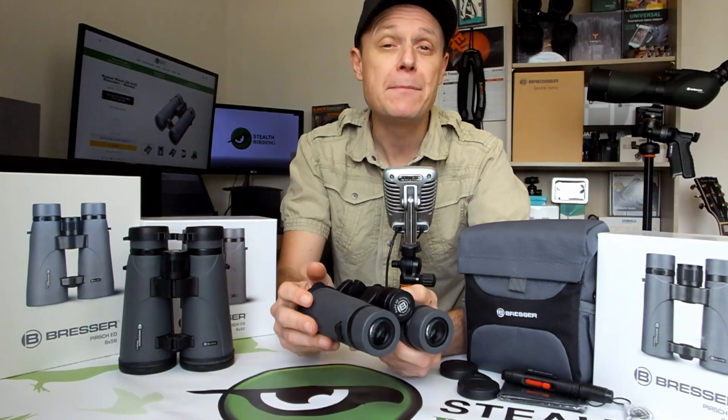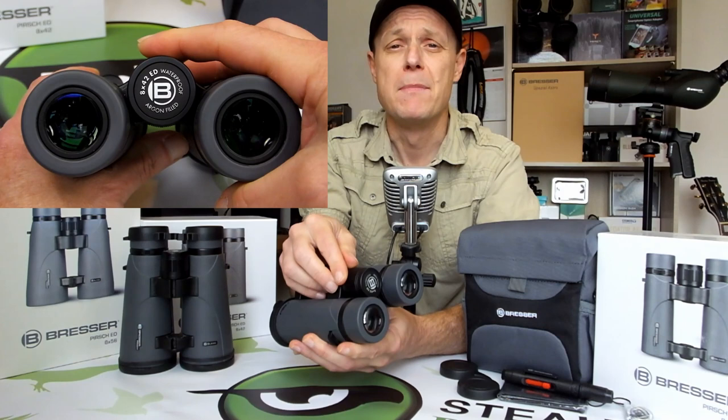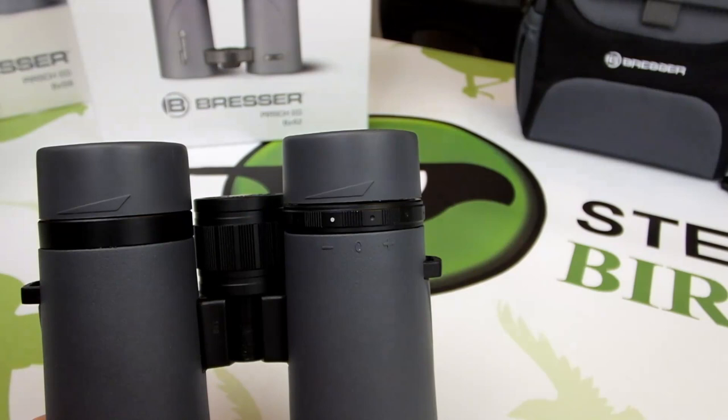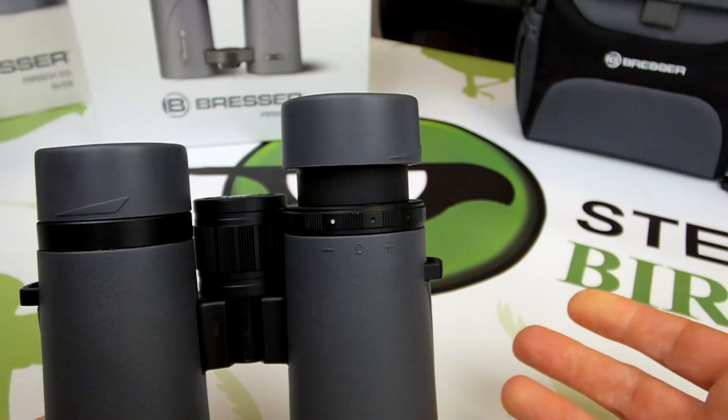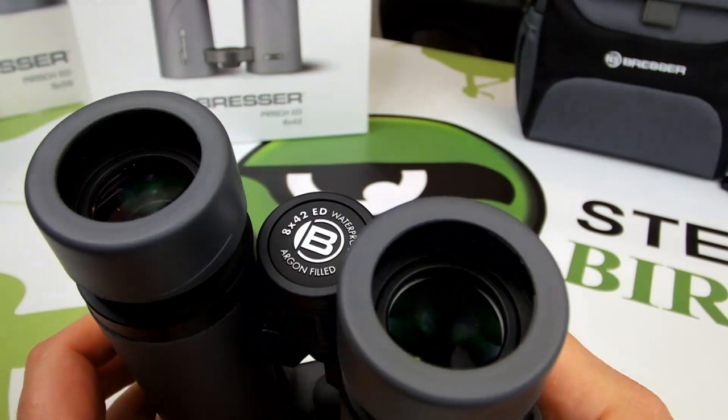Both the 8x42 and 10x42 models feature the same large centrally located focus wheel that's nice and easy to reach. This along with a really smooth focus mechanism makes rapid and accurate focal adjustments possible even with just one finger. Both the Bressa Perch ED 42mm binoculars have twist-up eye cups with two click stop steps, giving you an excellent level of customisation. This along with more than 16mm of eye relief on both models makes sure that you can observe a full image without black rings forming on the edges of the view, even whilst wearing glasses.